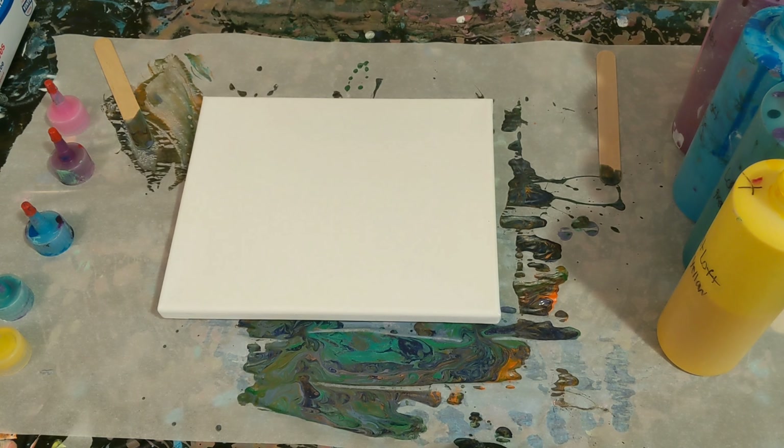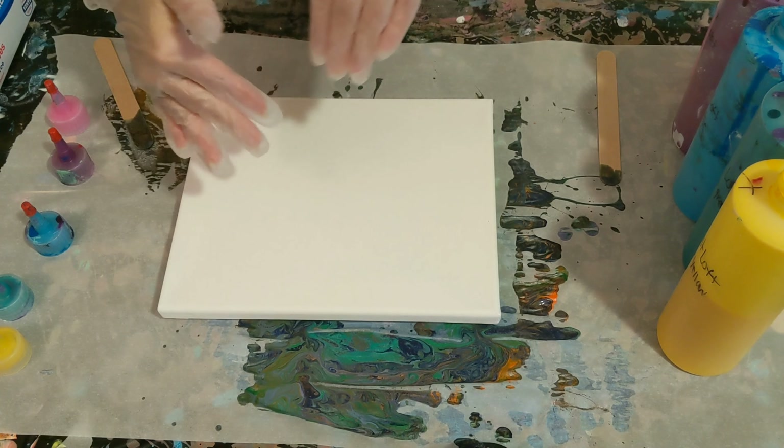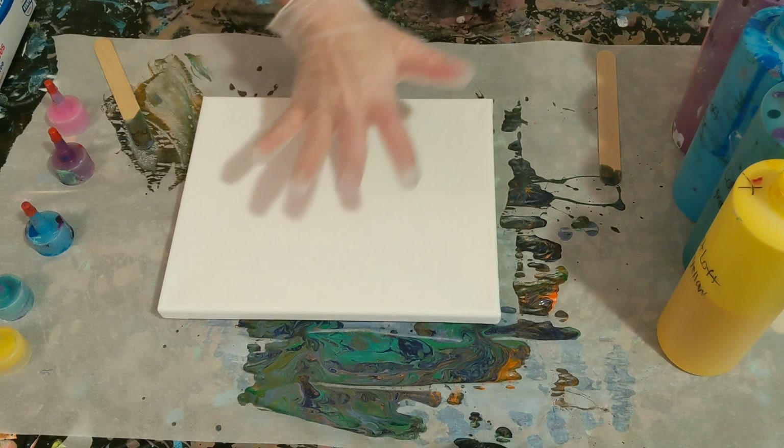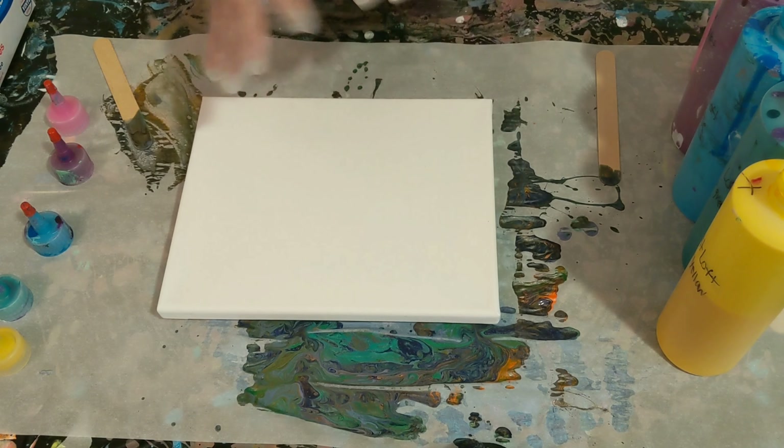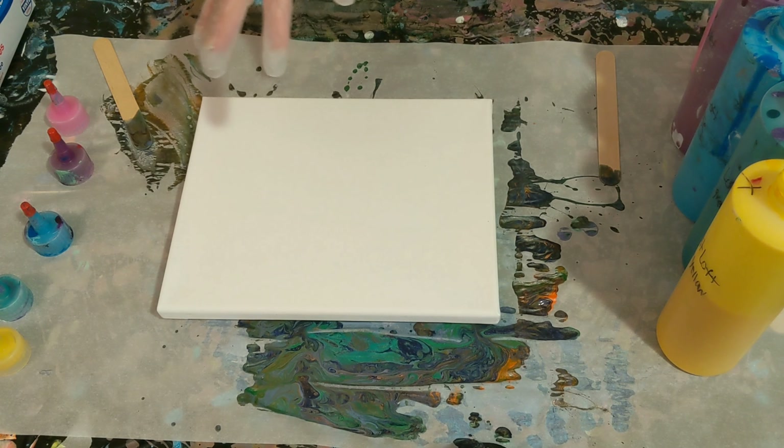I think we're going to stick with a theme I've been doing lately where I do a clean pour on the entire thing, make sure we get the edges, and then do the reverse dip. Last time we did this I did it with bubble wrap. Traditionally people use saran wrap, but today I'm actually just going to use a gallon sized baggie.